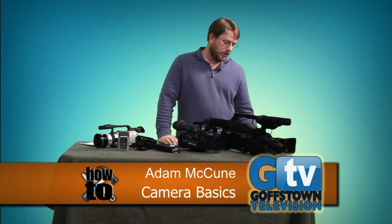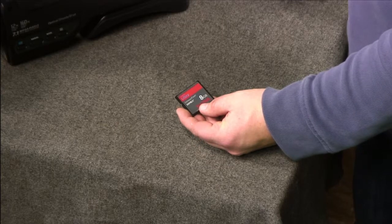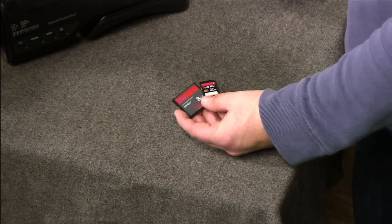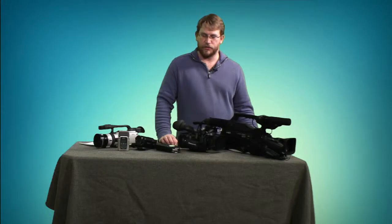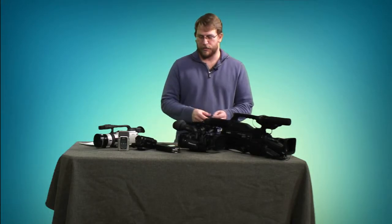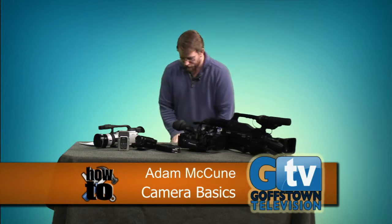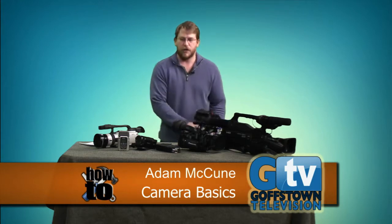Those higher-end cameras take a compact flash card, which is a bit different from an SD card. We do have some of those here, though we don't currently have cameras that use them. You'll see compact flash when you're out there looking at cameras. Now, I promised we'd talk about tripods — any way you can stabilize the camera is a good thing.